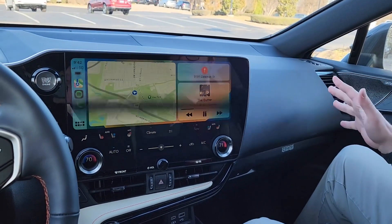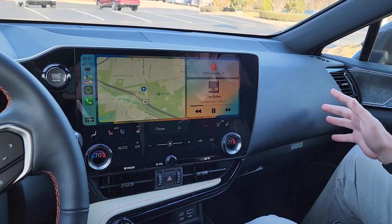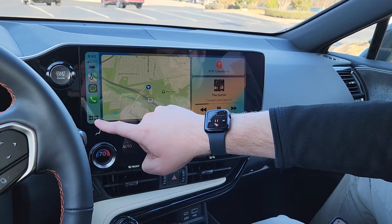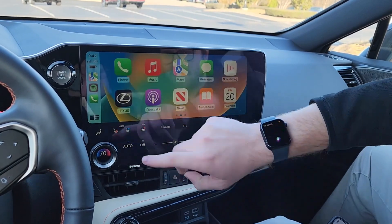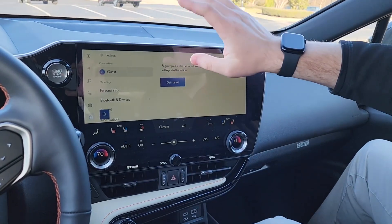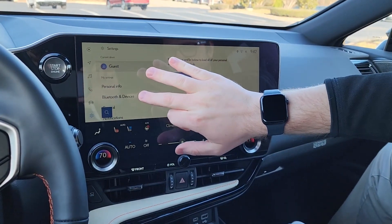In order to get back to the Lexus interface, you're going to hit this button in the bottom left — it's going to be a bunch of squares clustered together. You can hit the Lexus symbol and it's going to take you back to this screen. Then you come over here to Bluetooth and devices.